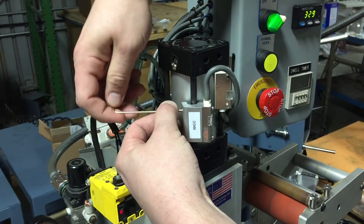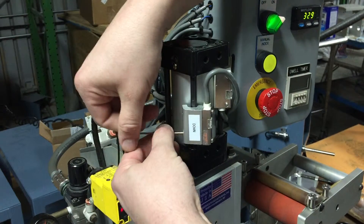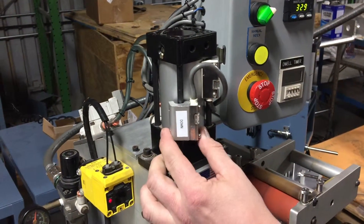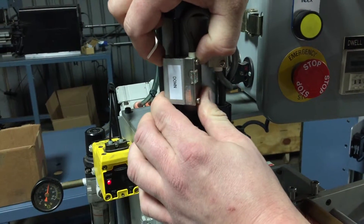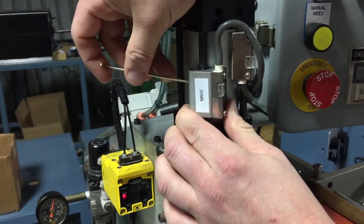We'll start with the down switch. Go ahead and loosen it — two allen keys on the back. This is a foot switch; we'll start the machine cycle. Start at the bottom and just move up until the light goes out. That's where we set our down reed switch.